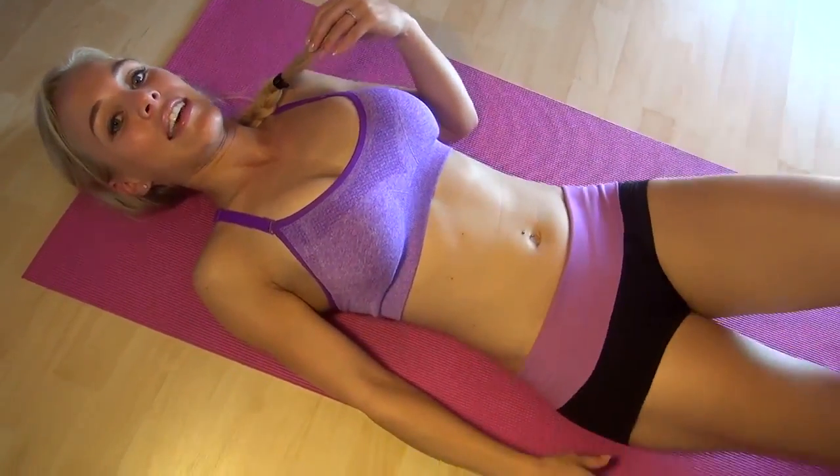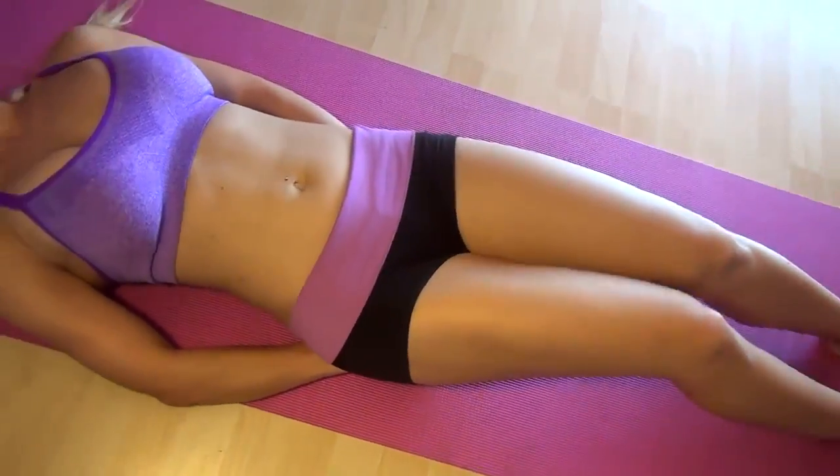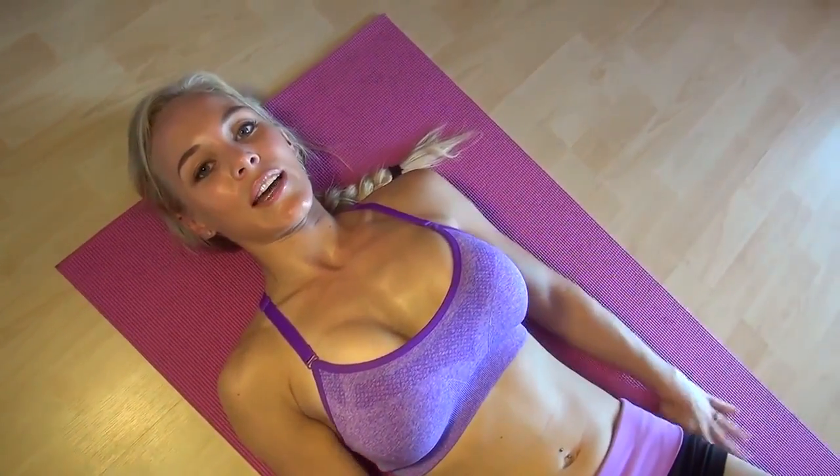We're going to start by laying straight. I like putting my hands under my butt, just so that really pushes my lower back into the ground. Or you can have your hands out on the side for support, palms facing down, but I'm going to keep mine under the butt.